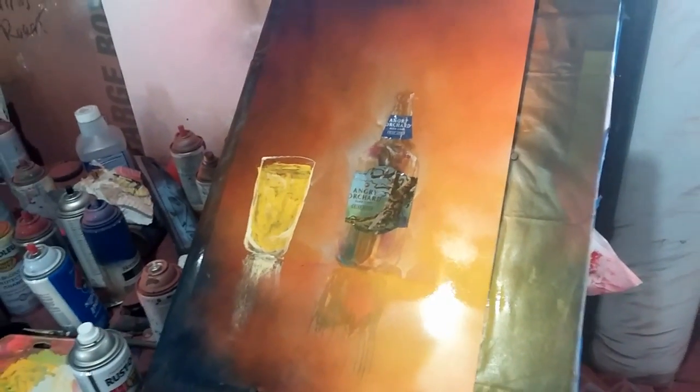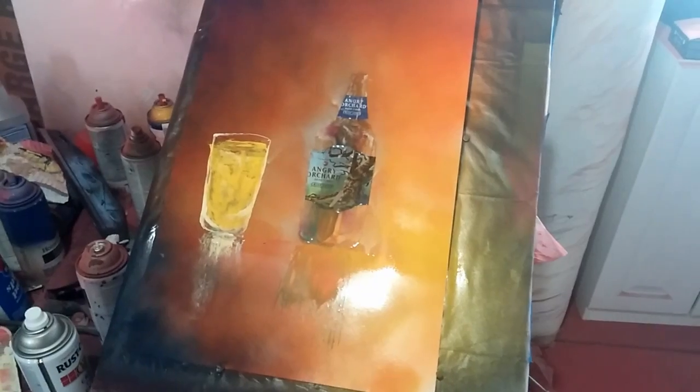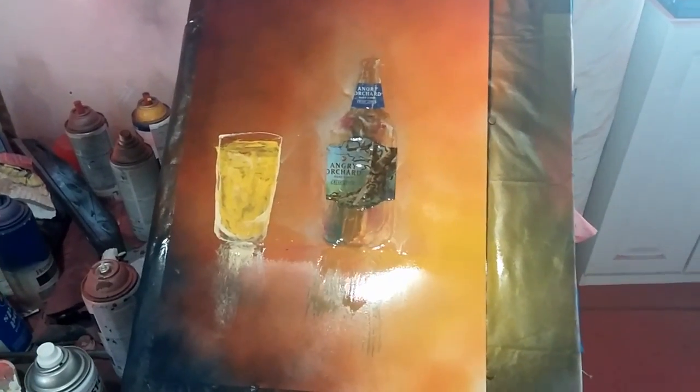What we're going to do now is create a reflection. We're going to put a straight edge on this — just like that. Do a few light colors to represent some of the colors up above. I'm going to reflect some of the colors above and below as well, then maybe add the dream technique and go around it to kind of focus attention onto the glass and the bottle.